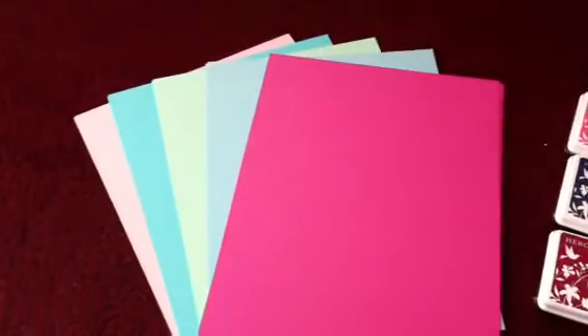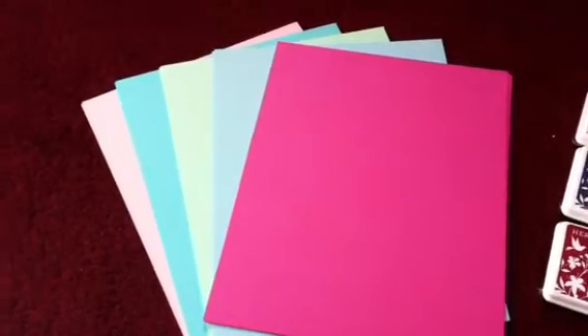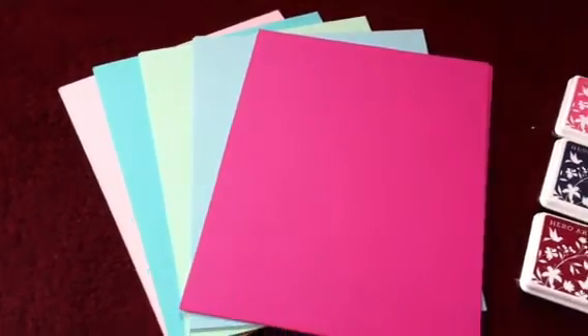Simon Says Stamp Card Stock — it's got four of each color, pretty good, heavy weight, and really pretty colors, so I'm looking forward to trying it.